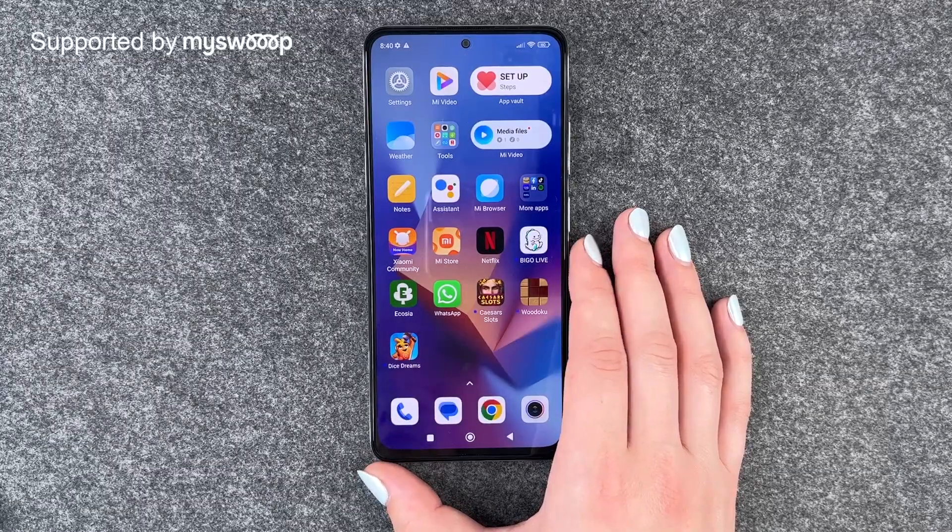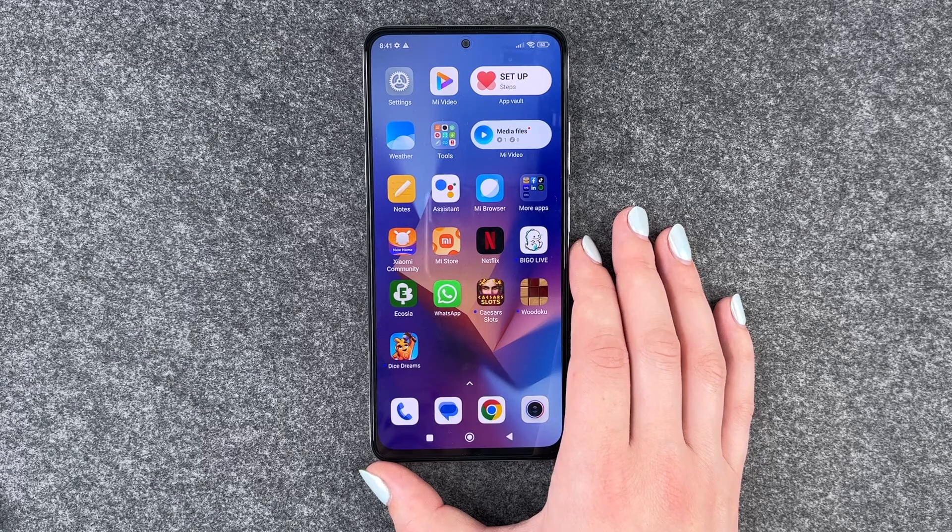Hi buddies, welcome back. It's Anne-Sophie and today I'm going to show you some tips and tricks to save some battery on your Xiaomi Redmi Note 12 Pro. First of all, thank you to MySpace for providing us with this phone today.